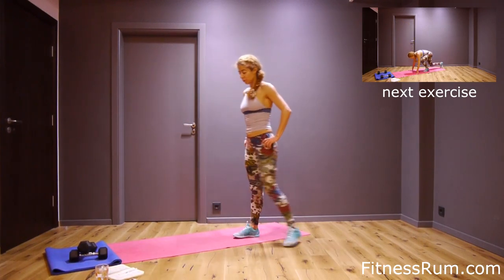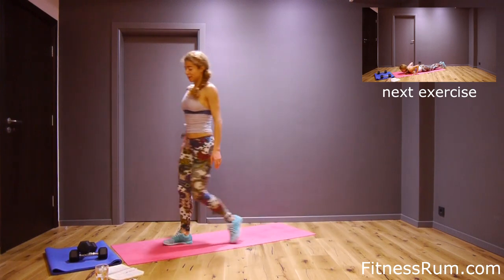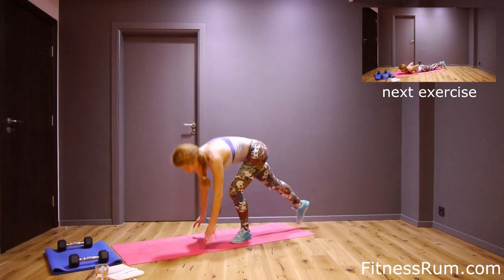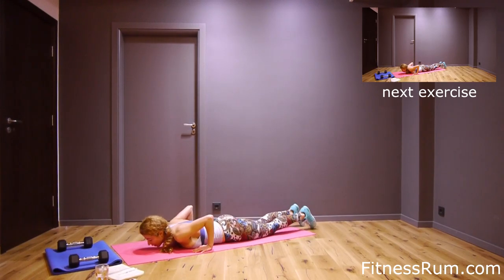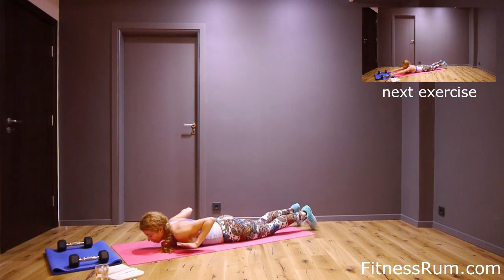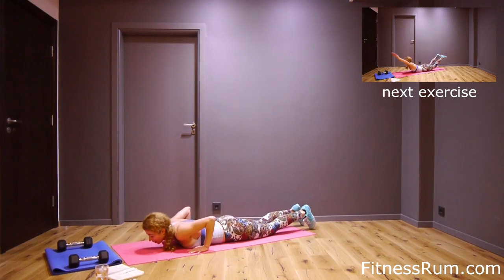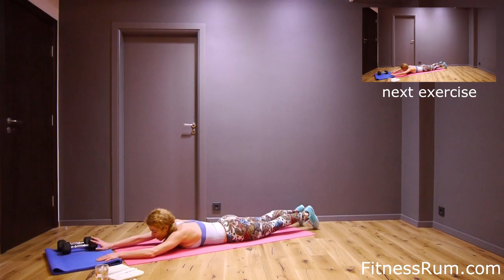And now push-off — this is a hard exercise. Push-off plus torso raise. We will do it from knees. Raise your hands on the floor, and now push-off, lie on your tummy, and raise torso — this is one.